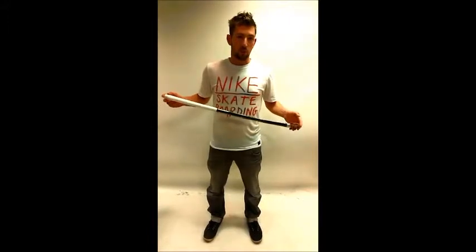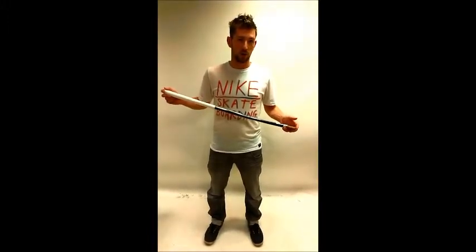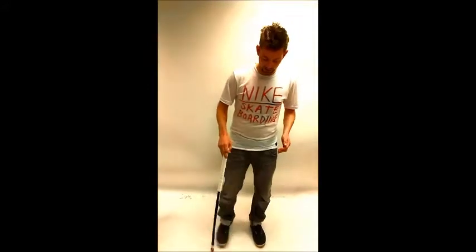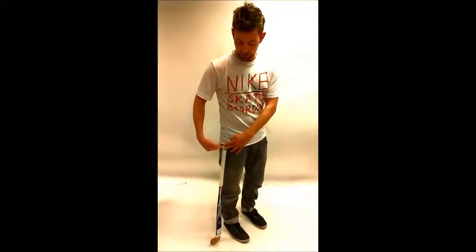The way you can decide which stick to get for your child is to pop into the store or online and let them pick the ones they like the look of. Get hold of the stick and place it next to the child — what you want to look for is the stick that comes up to around about their hips. This will be a good size guide for them.